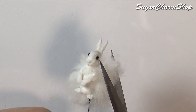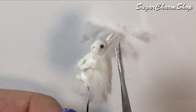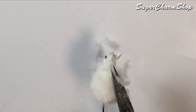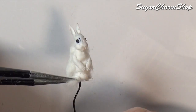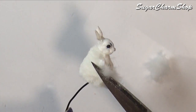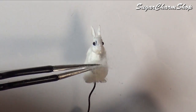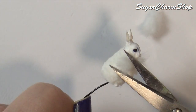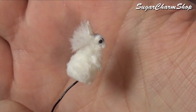I first covered up the back and sides of the body, and once the glue had set, I trimmed it to get a better idea of the shape. Next up, I added some fur to the belly, and then I added fur to the head.